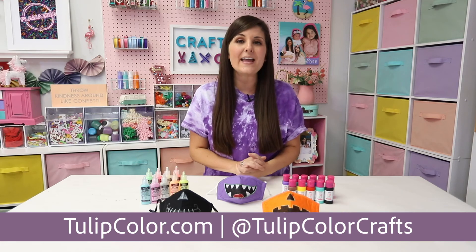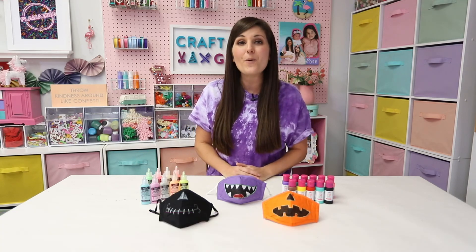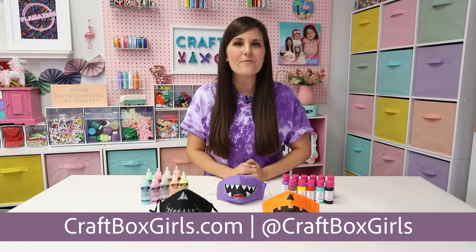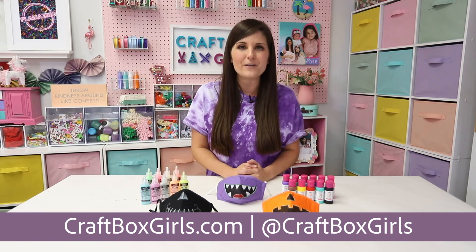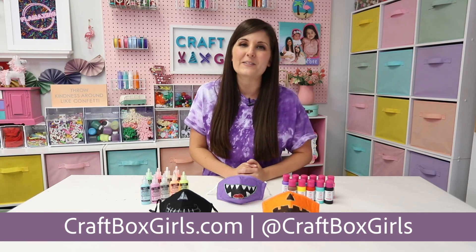To find out about the products I used today and purchase them, visit Tulip's website and follow them on social for more Halloween projects from other creators like me. And of course, check out my website craftboxgirls.com for more Halloween projects with my favorite Tulip products, and follow me on social at Craft Box Girls. Have a safe and happy Halloween, friends — bye!